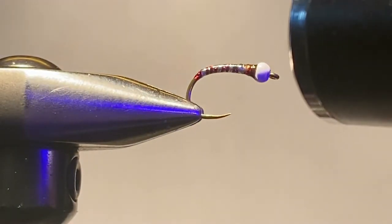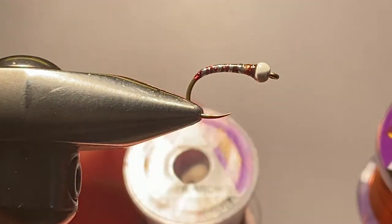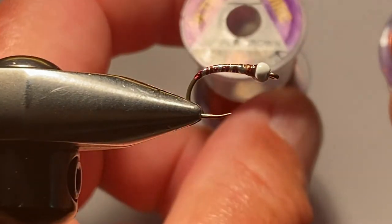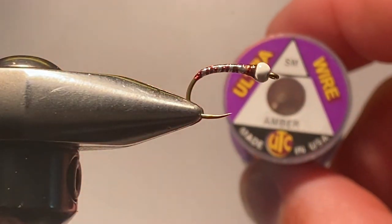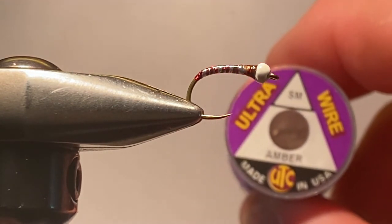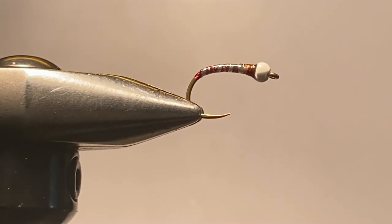This is the fly for today's lesson — variations on the theme. As you can tell from the opening video clip, the bugs also seem to have a brownish or reddish-brown rib. In that case, if you want to be more specific, I use either UTC small copper brown or UTC small in amber — both of those also make excellent ribs. Hope you enjoyed the video. I've got another one coming up in a couple of weeks dealing with more insects found in throat samples from around here. Thanks for watching.